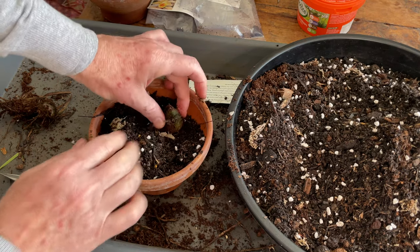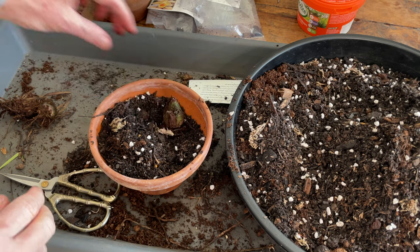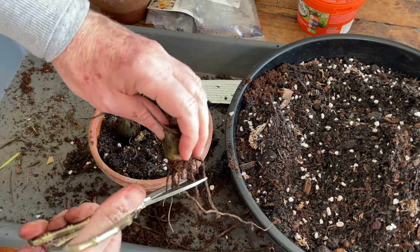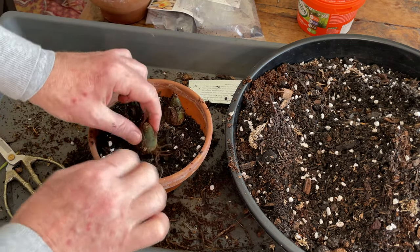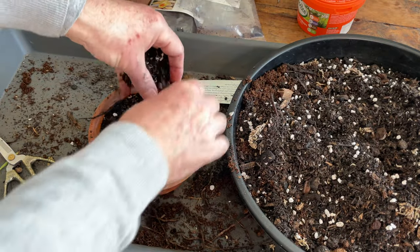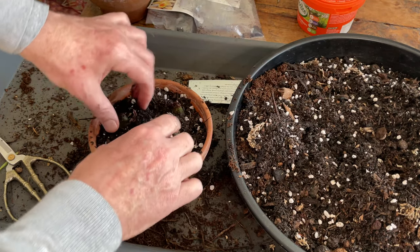And then we put our bulb so that about a third of it is going to be beneath the soil level. And likewise with this one. And we'll trim those old roots off. And this one. There we are. And then we'll just do a little bit of a backfill. There we go. Perfect.